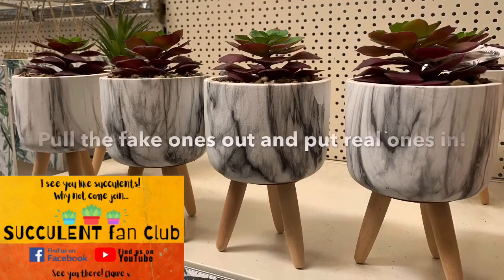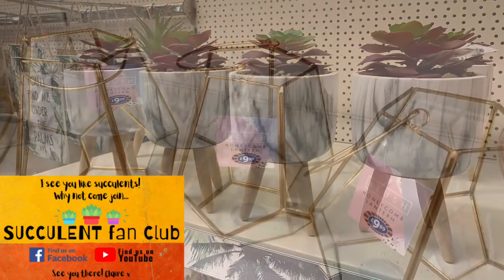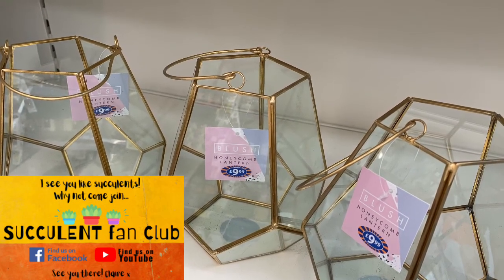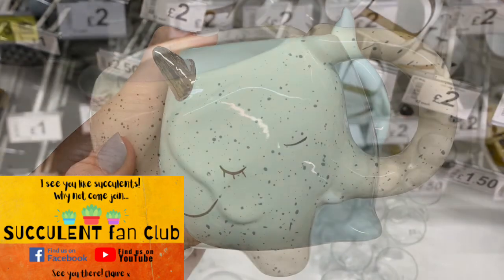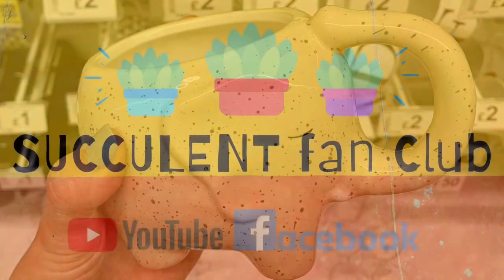So what today's video is all about is, once you've found those really cool pots — whether it's leftover things in your kitchen, or you've been to the thrift store and found some really awesome old kitchen containers or mugs, as you can see right here — how are you going to turn them into a pot that is now safe for your succulents?